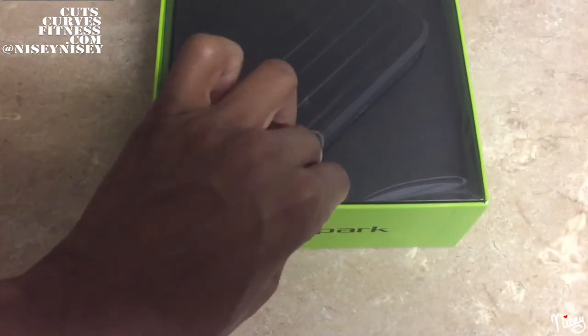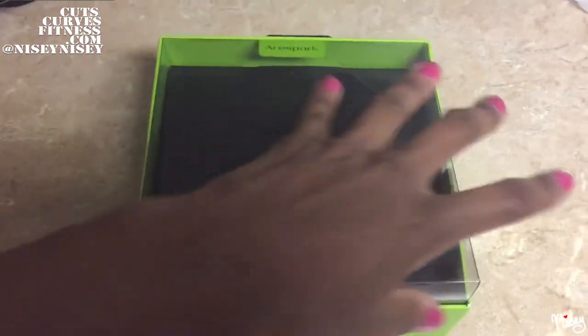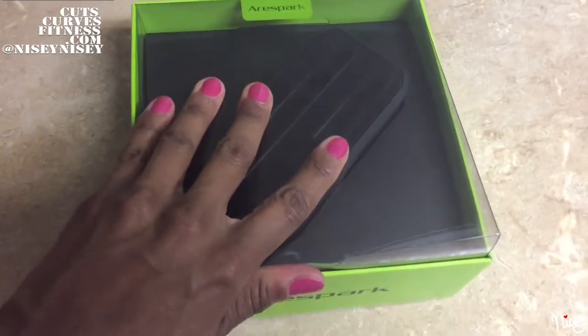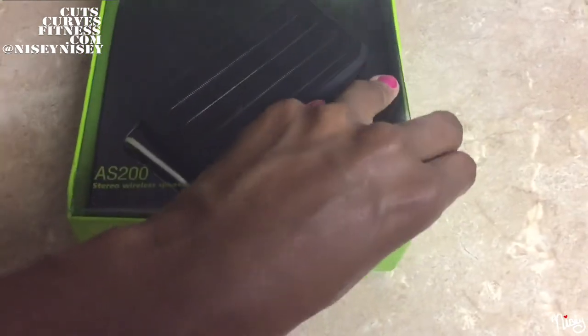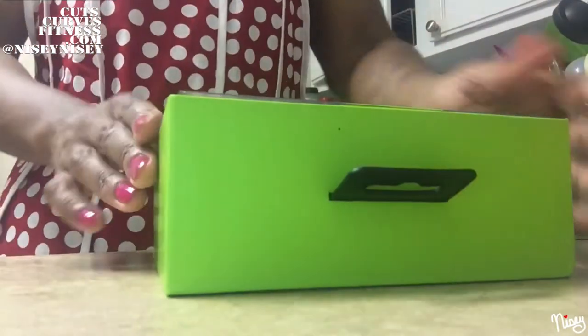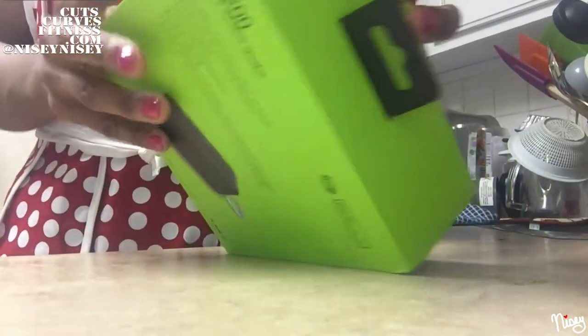Let's go ahead and open this up. A little difficult with one hand, so let me try it with two hands.